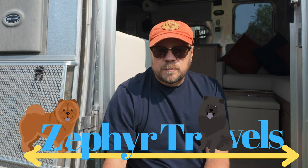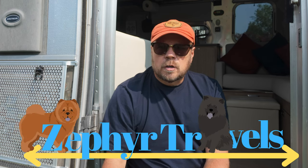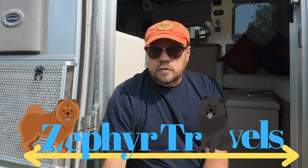Hi everybody, welcome to Zephyr Travels. My name is Randy and in this video we're gonna fix a problem that we discovered about getting the Airstream ready for a recent weekend out. As we were getting the trailer ready, we decided to turn the air conditioner on because it was extremely hot inside the trailer, and we noticed this horrible racket. Let's go to the video and you can follow along as we figured out what was wrong.